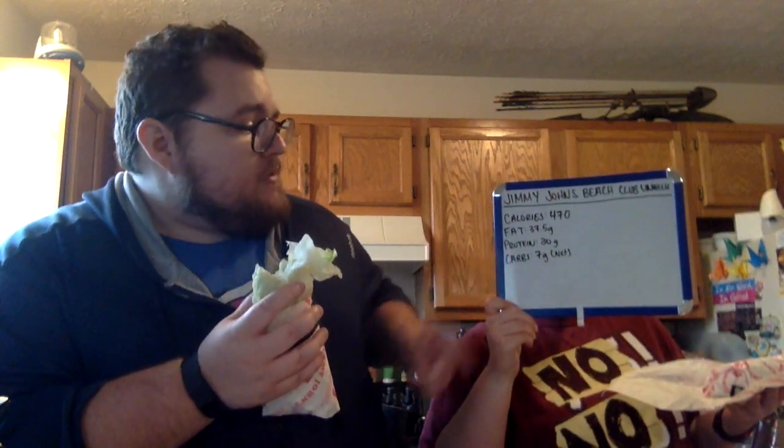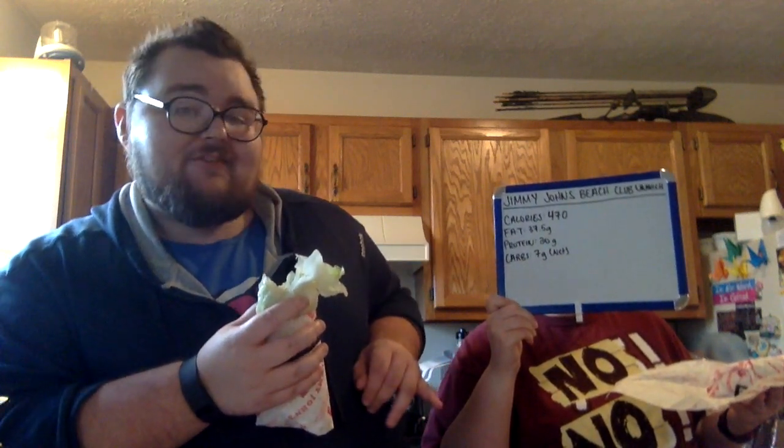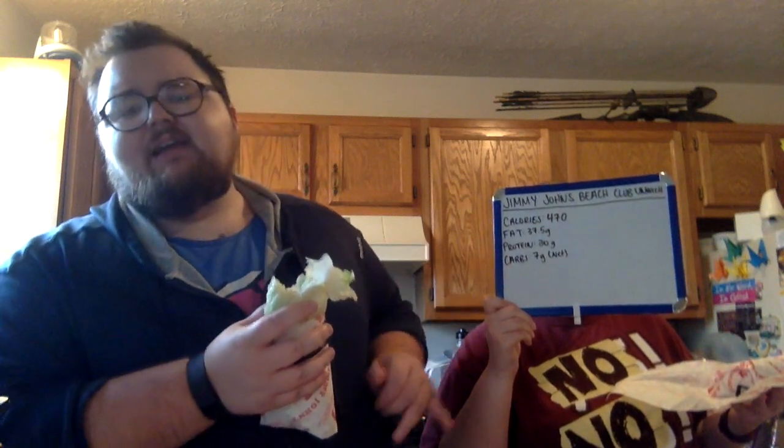How many calories are in this sandwich? 470 calories, 37.5 grams of fat, 30 grams of protein, and seven net carbs. Your net carbs are gonna be coming from the tomato, and probably the avocado spread a little bit, and the cucumber. So if you don't like any of that stuff and want to throw it off your sandwich, that's gonna lower your carb count a bit.